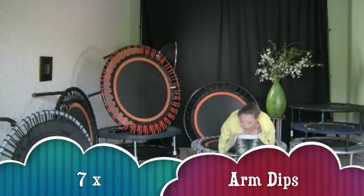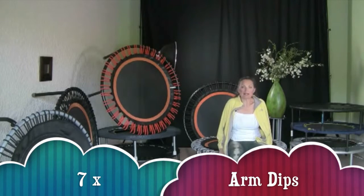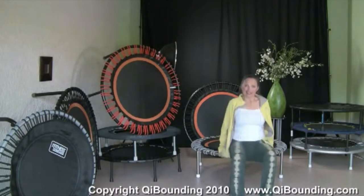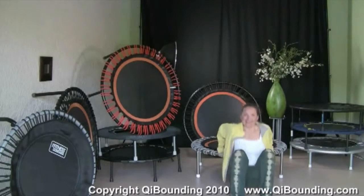Go in front of your rebounder. Make a little space left and right. Sit here. Now we're doing arm dips — seven. And one, two, three, four, five, six, and seven.